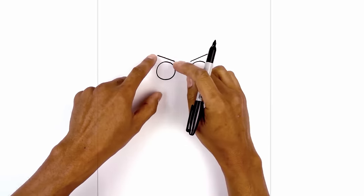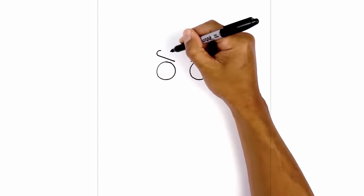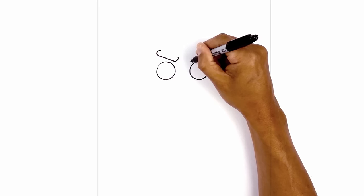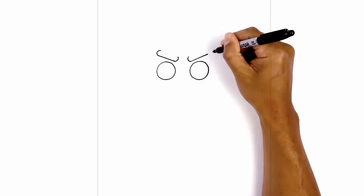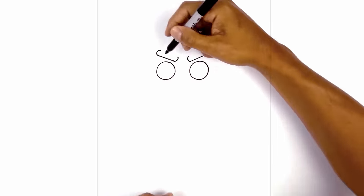Now on the ends of the eyebrow, we're just going to round this out. Starting from the top, we'll round this out and pull it back in. Do the opposite on the inside. Now I'm going to connect the tops with a straight line.